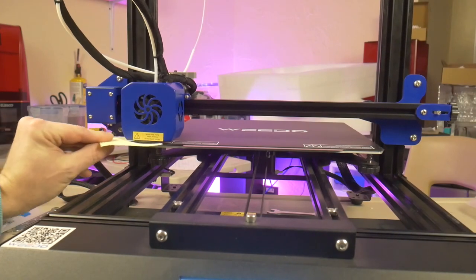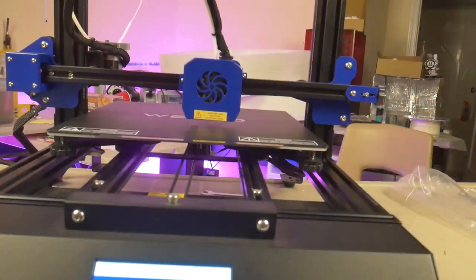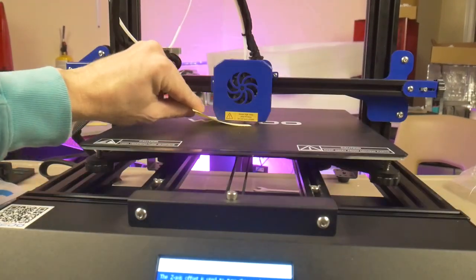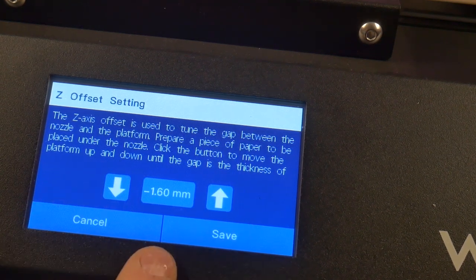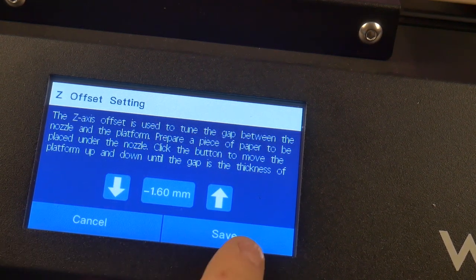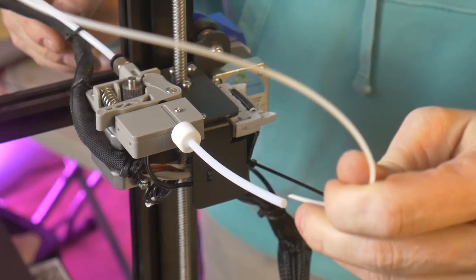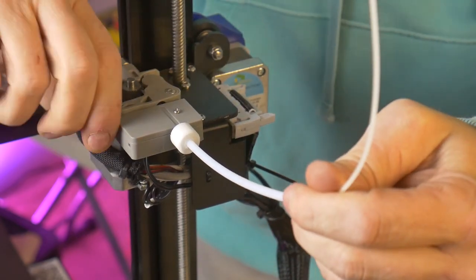I started by manually leveling the print bed, then I let it run through a 25-point auto-level, after which I used a post-it note to set the Z offset. Once all of that was taken care of, it was just a matter of loading the provided filament and selecting a test print off the micro SD card.